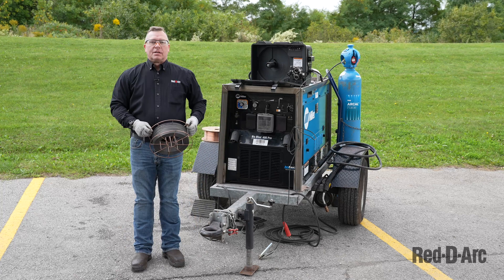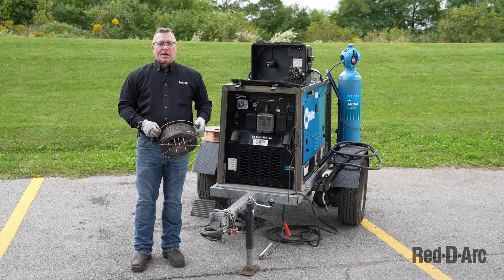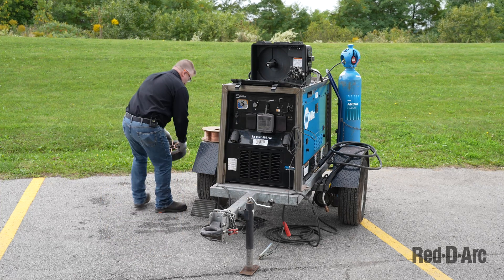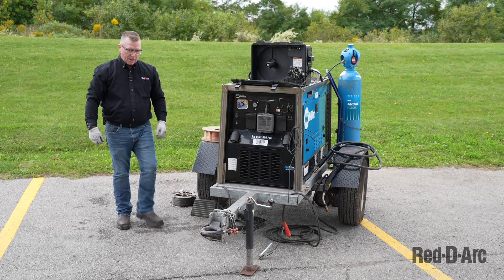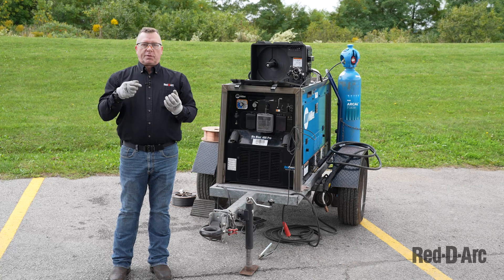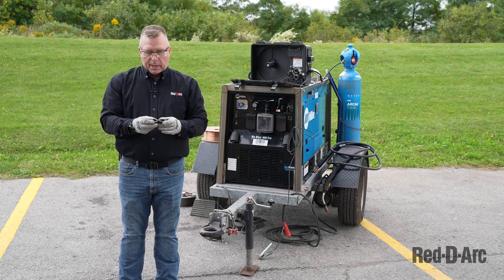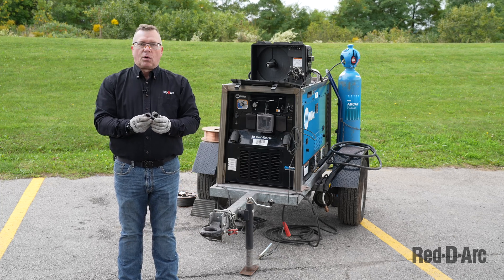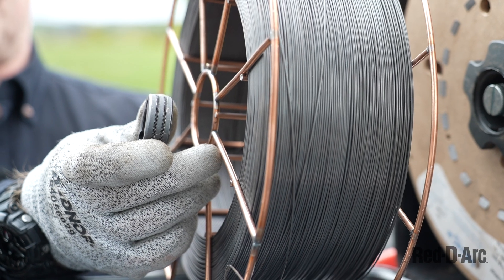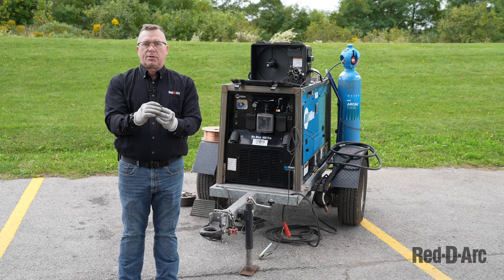Let's talk about the different wires. The flux core wire looks different than the solid wire because of the way it's made. The flux core wire is a flat piece of metal that is formed with flux on the inside. It does require different drive rolls — as you can see, these have serrations along the inside. That is to grab the wire without crushing the wire or the flux that's inside.